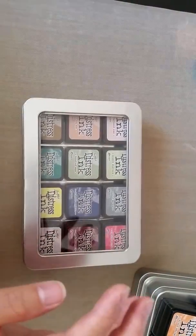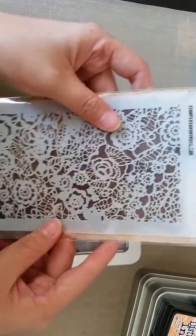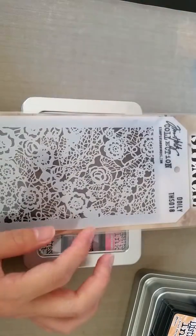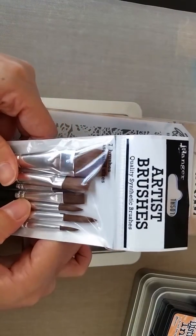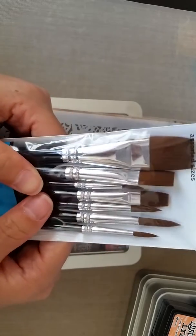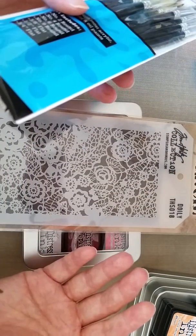I also got the Tim Holtz stencil doily — I was hoping to get the mask as well but they didn't have it. I was really happy to find this at Paper Market, especially with the 49% off sale, so I decided to grab it. I also got a set of Ranger brushes — a total of seven brushes — for watercoloring.